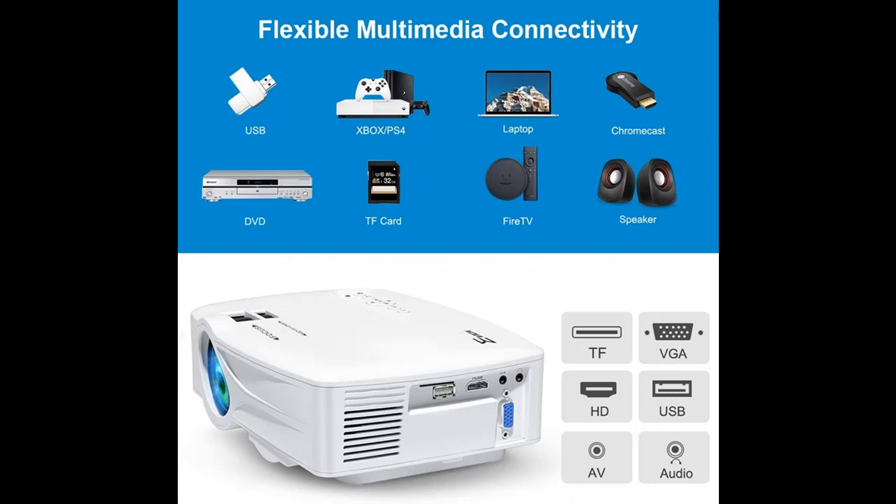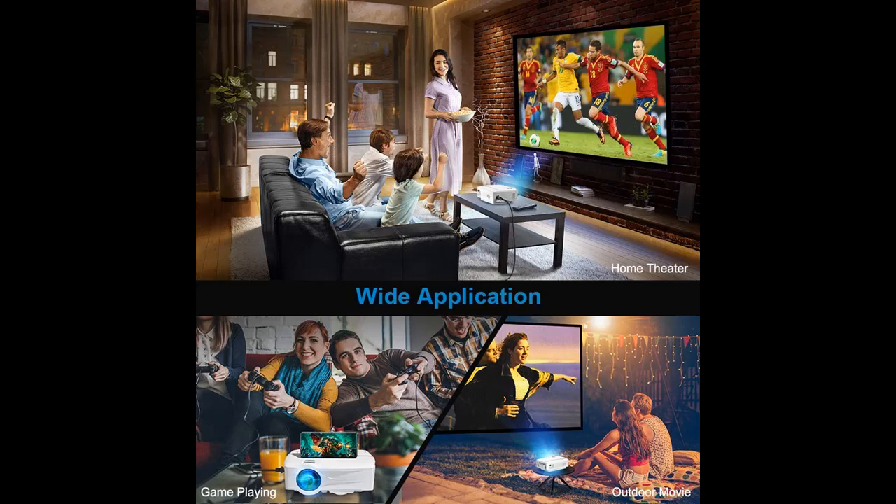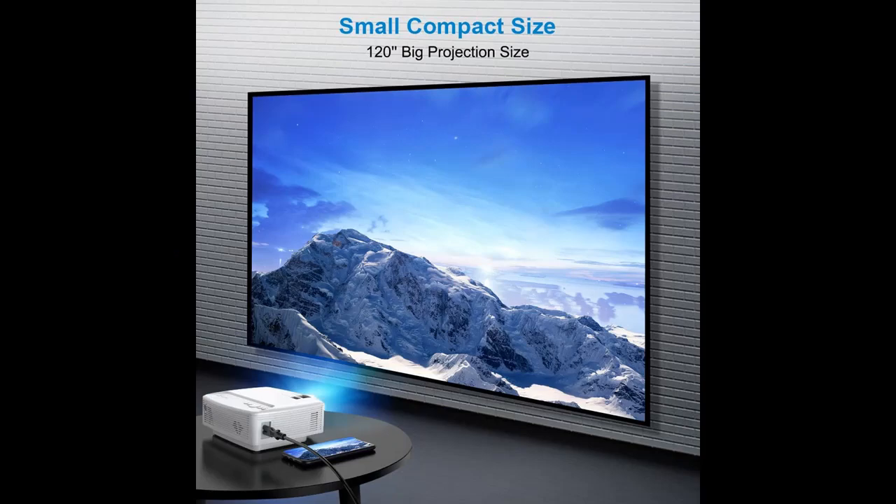It can be easily connected to multiple media devices, such as TV boxes, laptops, desktop computers, digital cameras, and HDMI-enabled devices, to play video, TV series, photos, share content, play games, and more.